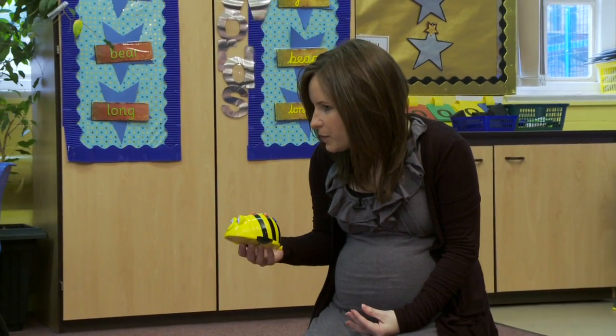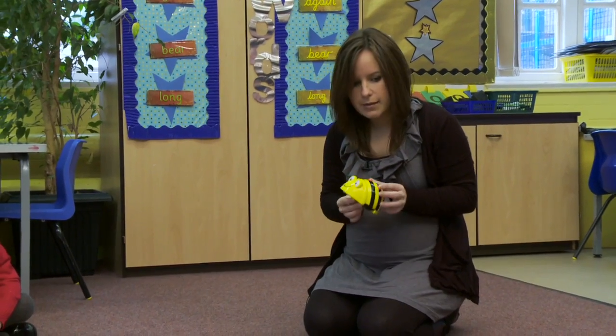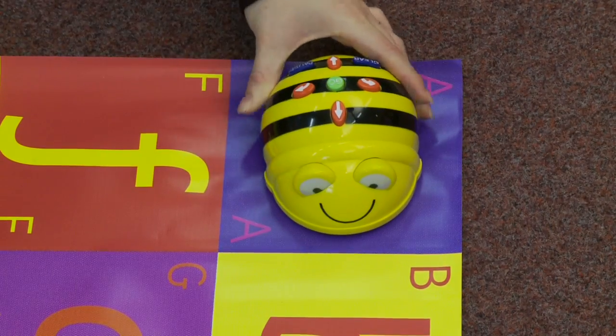Right, now what we're going to do is we're going to use Bebot to help us to remember our letters. I'm going to start Bebot, I'm going to turn him on and I'm going to start him on the letter — what was that letter? A. So I'm going to put him on A.